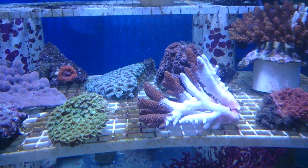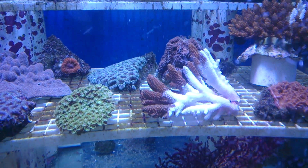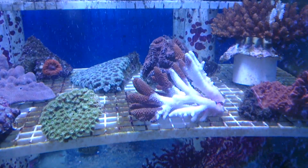The reason why I want you to dip it in Revive is because if it is because of a bacterial infection, then you have a chance of clearing that up. And then place the coral back into the aquarium towards the bottom.